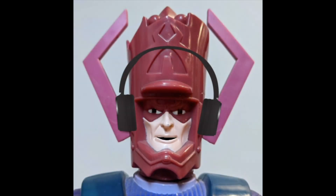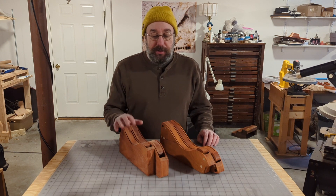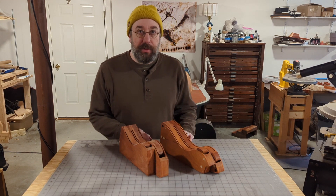Headphones are recommended to hear the sound of the drums. We're going to talk about some new tongue drum designs and what happens when you put one Helmholtz resonator inside another Helmholtz resonator.